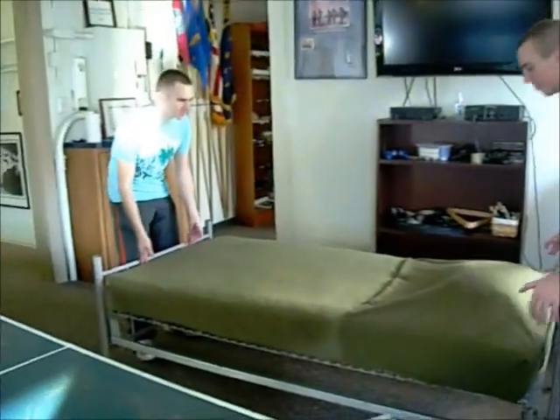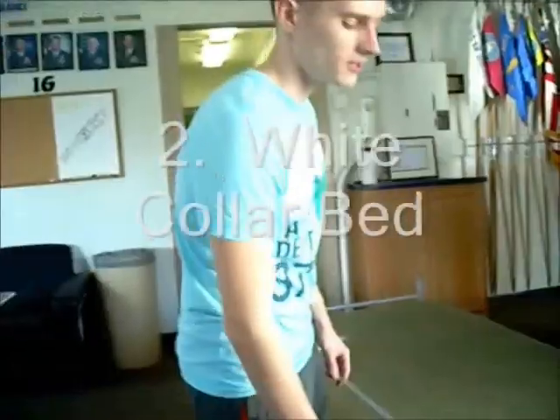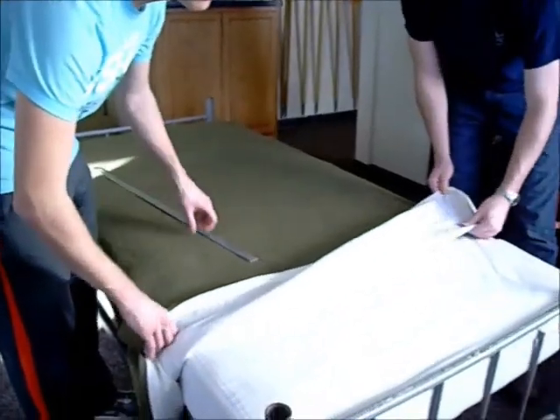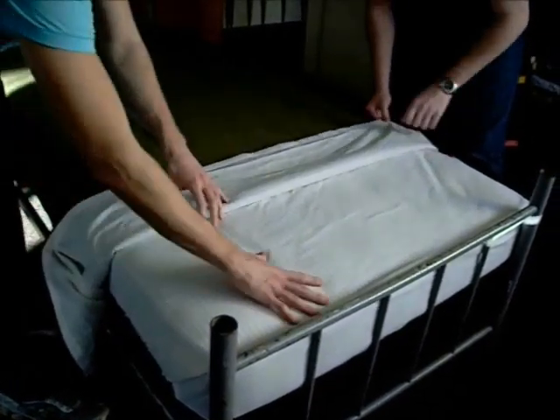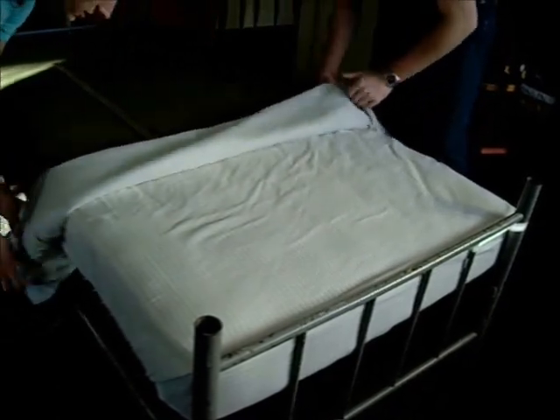Once you finish making the bed, you're going to ground the mattress to the head of the frame and center it left and right on the frame. For the white collar bed, you're going to follow the same steps as the dust cover bed up until the point where you would put on the pillow. You're going to fold the blanket twice in such a manner that you're going to have 18 inches of white space with a 6 inch band that's folded under.